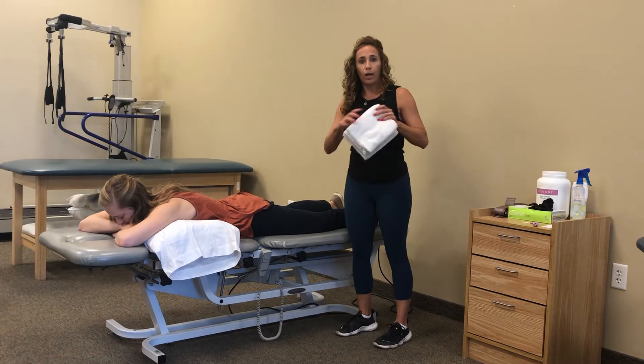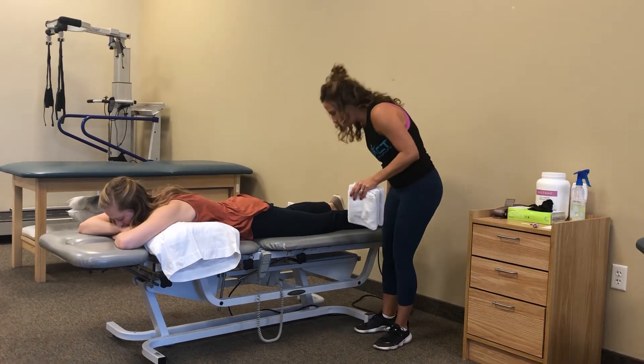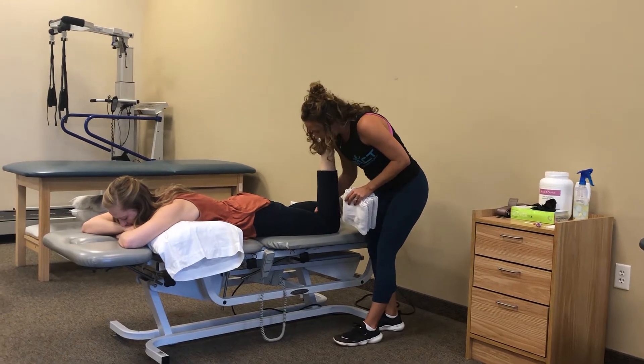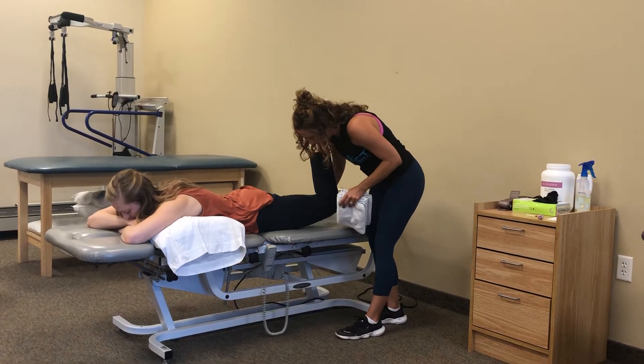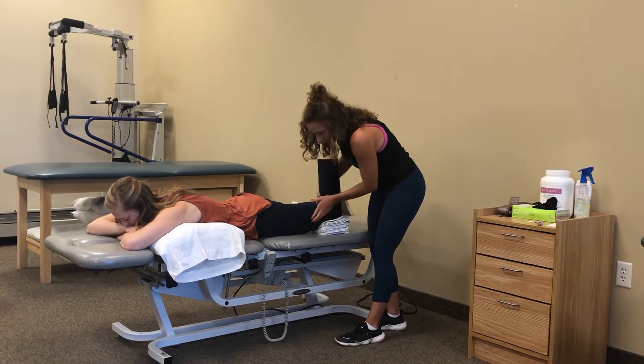I prefer a towel roll — get a large towel and roll it up, as it's a little more comfortable. You're going to have your patient flex their knee. If they can help you, just have them lift their leg up, and you're going to place the towel at the distal end of their femur.